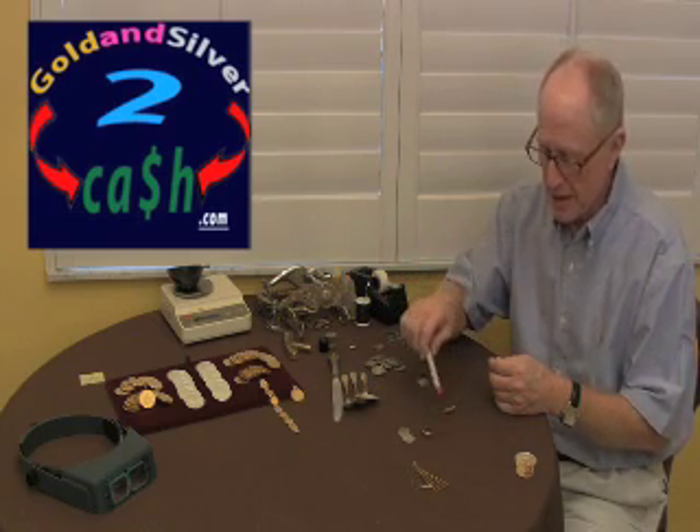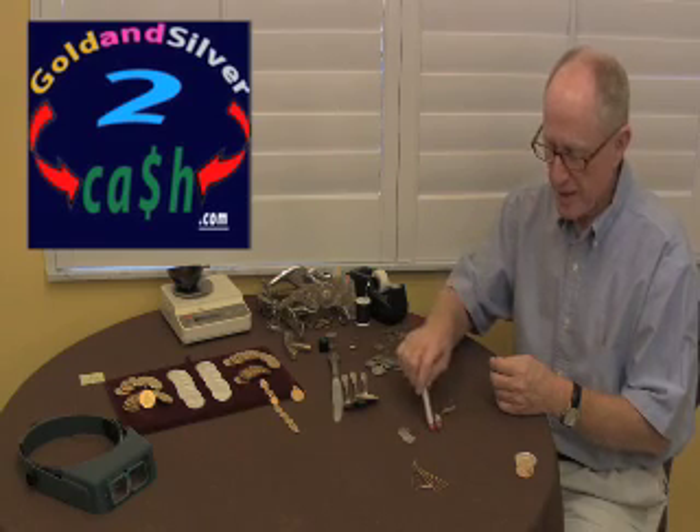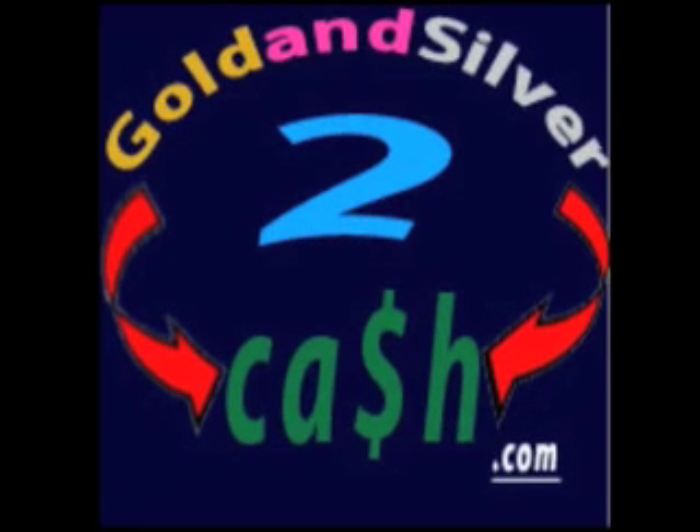You can do this at home yourself — just play with it a little bit and see what happens. There's two quarters and one ring, and that's worth $250. That pretty well wraps it up for today. Thank you for watching, and check in with GoldAndSilverToCash.com — we'll show you more.